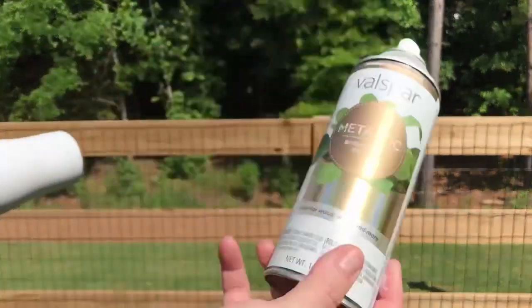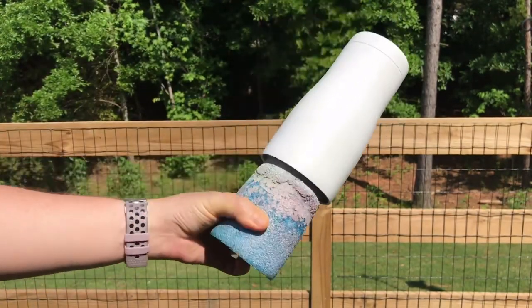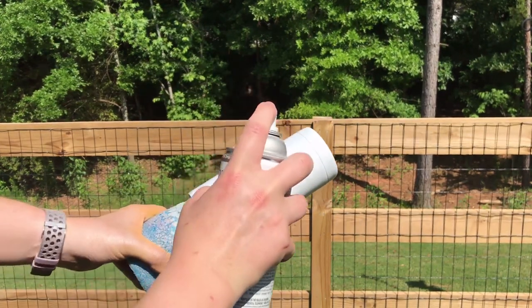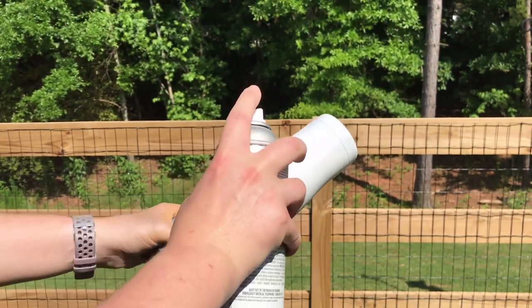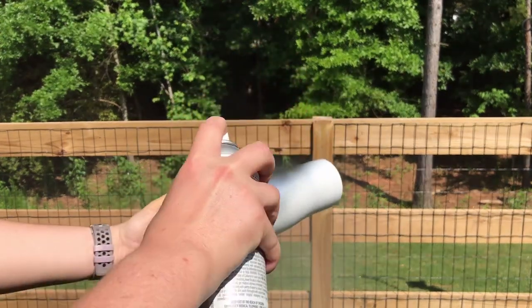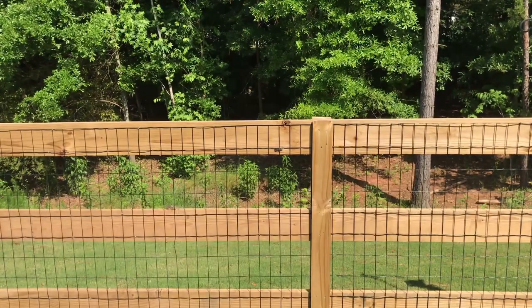If you watch my videos you know that I like to start with a prepped white cup that was spray painted with a white matte spray paint — I think it really helps the colors pop. We are going to take our metallic spray paint; this is going to be where we apply our sand. We are going to spray it as we turn the tumbler, and this is going to create that swirl pattern that we are going to base all of our other colors on.